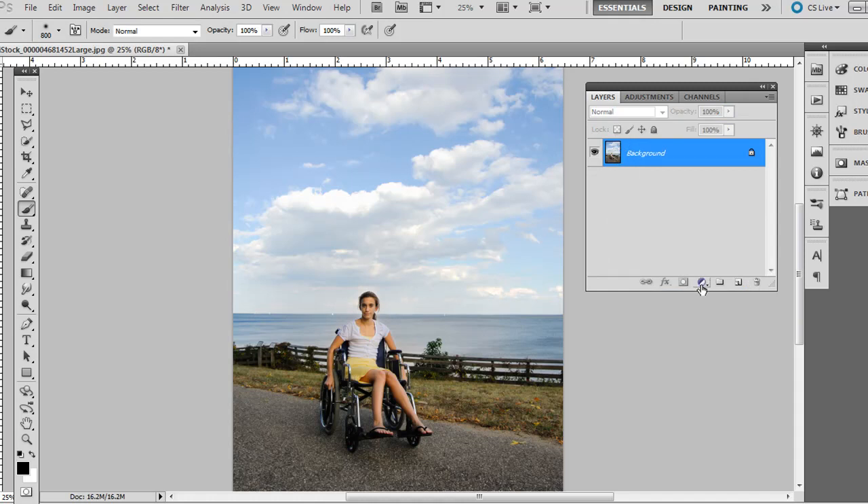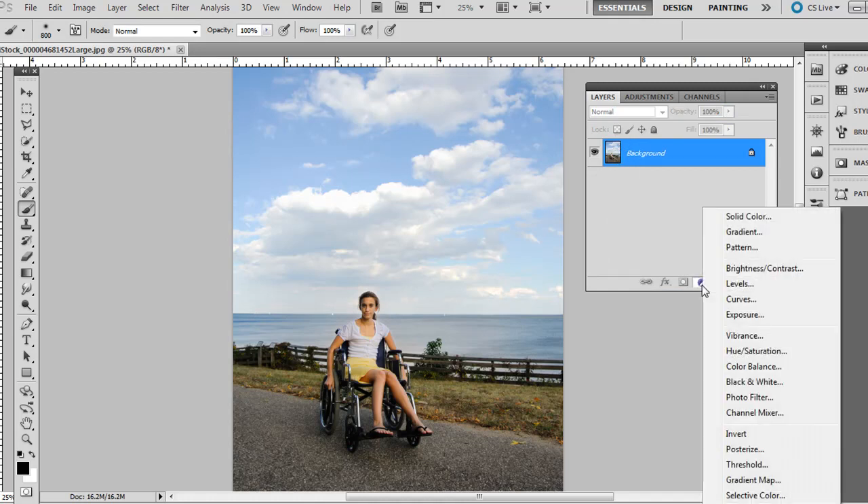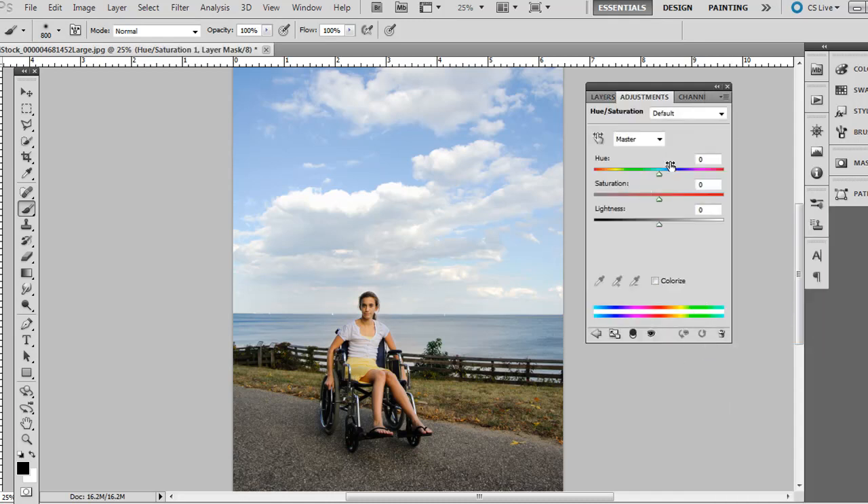With the bottom layer selected, we're going to add an adjustment layer. Click that little icon on the bottom of the layers palette and go to Hue/Saturation. Slide it over slightly toward the blue, and then bring the saturation up a bit. You can experiment with the different hues, but I'm just sliding it to blue and bringing the saturation up.